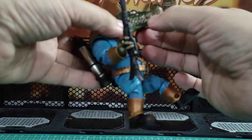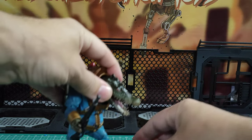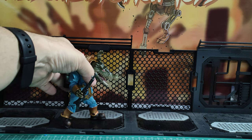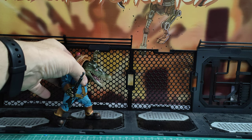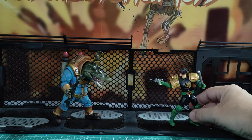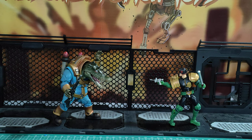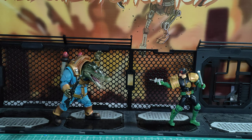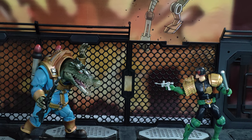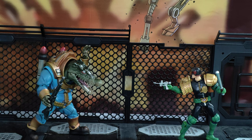Let me get him into a nice little pose — look at that pose. And let's get Judge Dredd in there too. What a fantastic looking scene. Great, great figure. Really like this a lot. It looks so good with Dredd as well. Fantastic. Great job by Hiya.